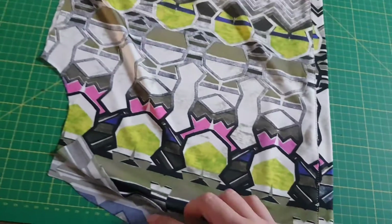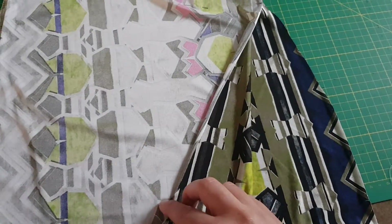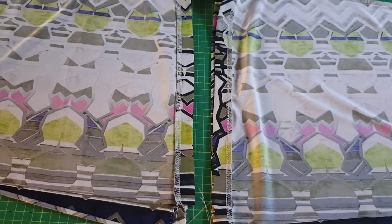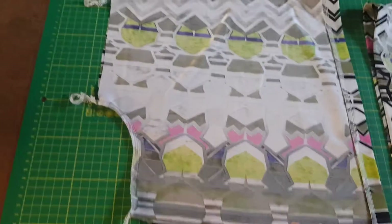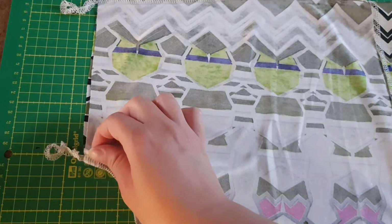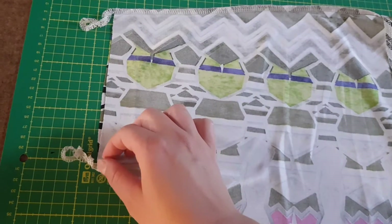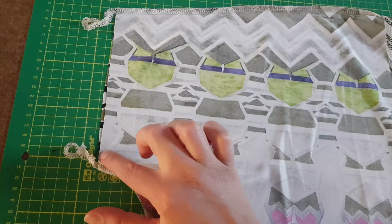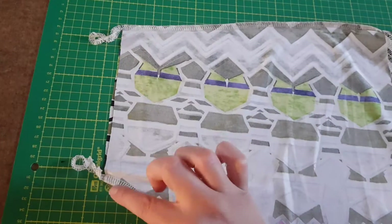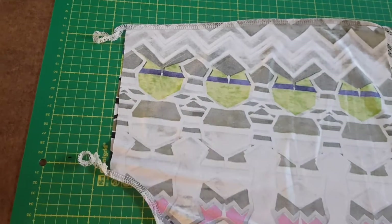Now we are going to close this part. Turn it to the back side, right side stitching — pin here and stitch here. Now we are going to stitch the binding. Like on the neckline, the back side is a little bit bigger, so the center is a little bit on the back side — about five millimeters. You can use this as the center point, but if you want to be 100% precise, you see it is five millimeters from here.